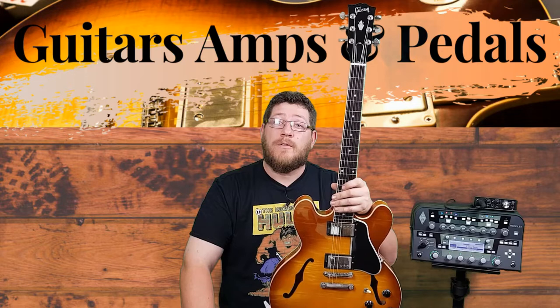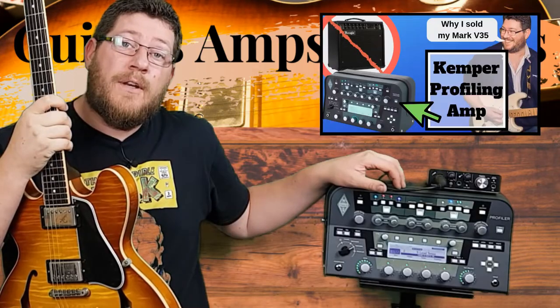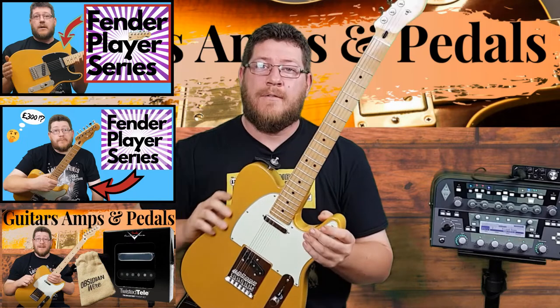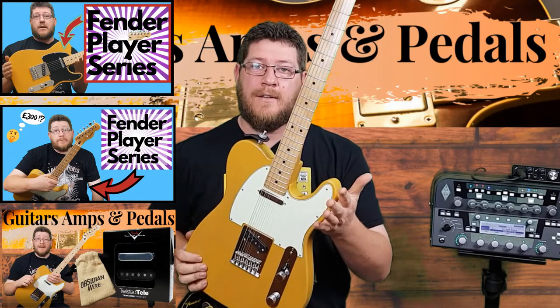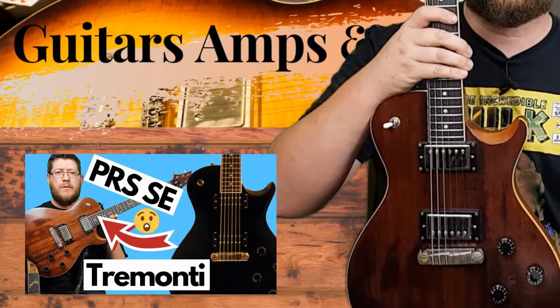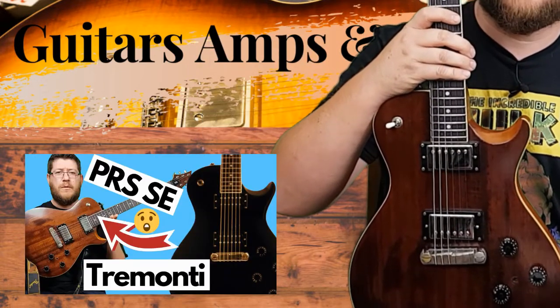You can check out my current roster of videos in the playlist section, which includes videos on my Kemper Profiler, the Schechter Nick Johnston signature guitar, this now heavily modded Fender Player Series Telecaster, and if you're into heavily modding your guitars you might like hearing about my original run PRS SE Tremonti from 2003.